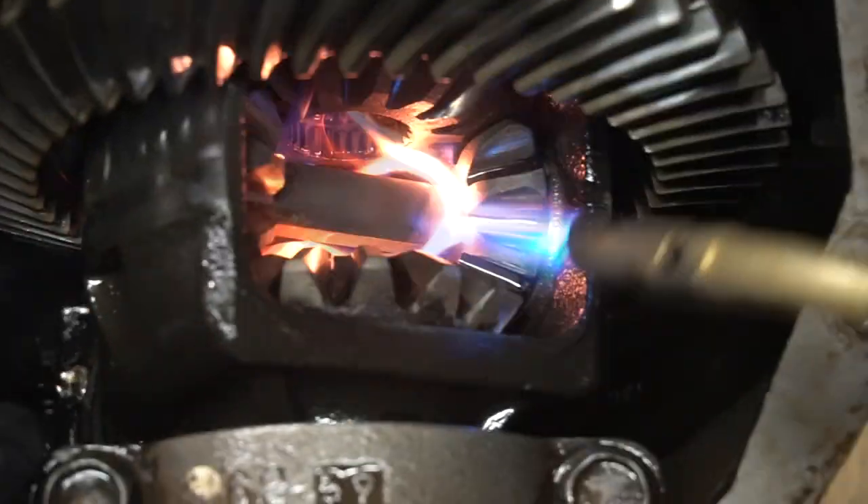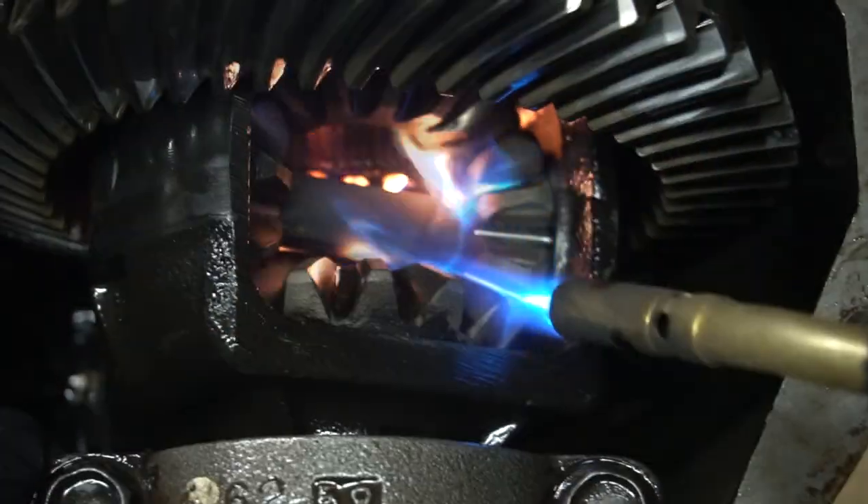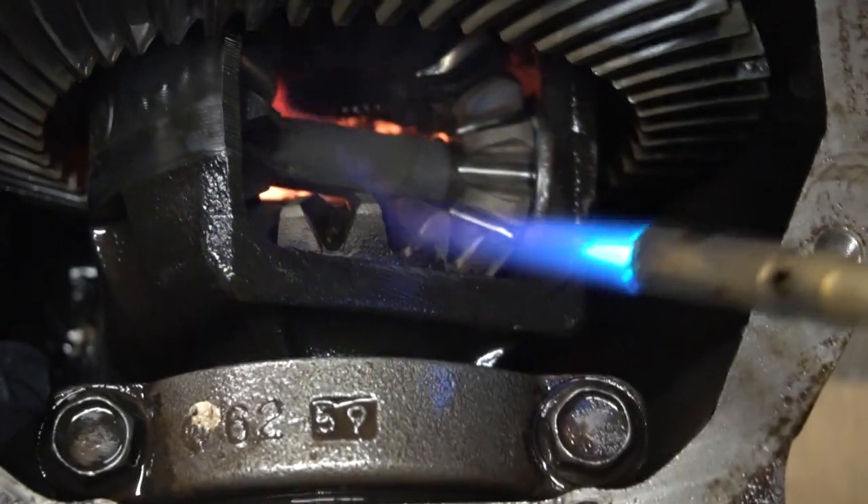Look how shiny those gears are. When you actually start welding and the heat builds up, it's going to catch on fire.